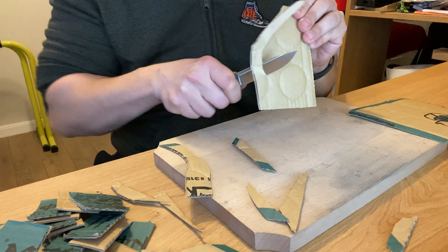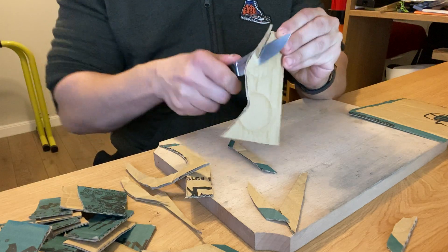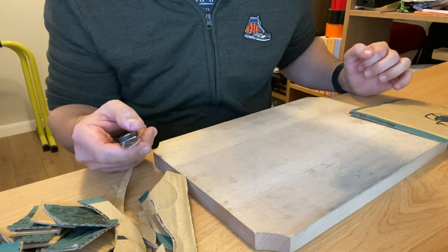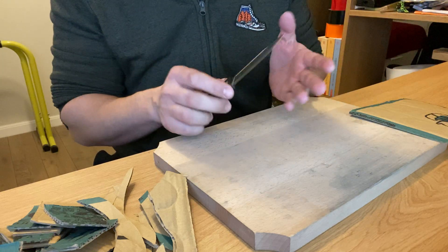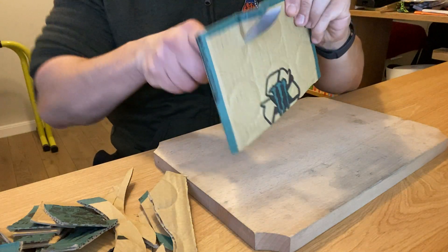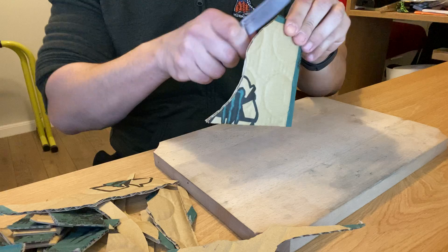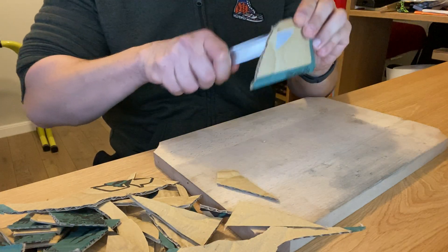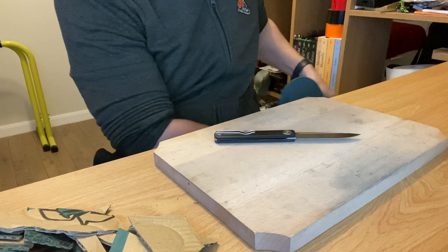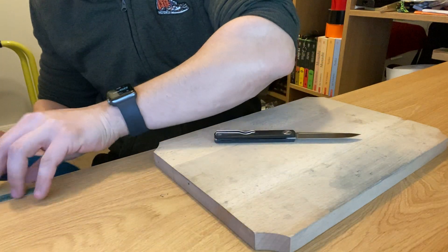There is something to be said about a thin blade which is also narrow — you can't control it very much in the cut. This is why one of my favorite bushcraft knives is the Mora 510, because it has a thin, narrow blade and you can actually work wood very well with that. In daily use, you can do stuff like this. This is not the hardest of hardwoods, but still. I must say, I'm very pleasantly surprised.